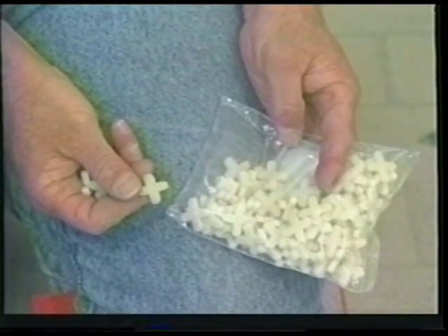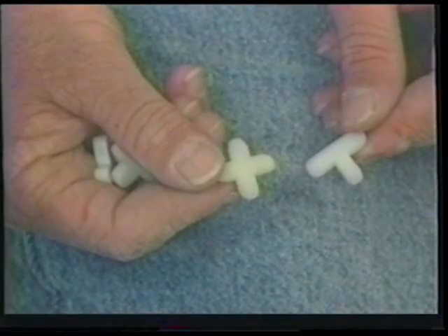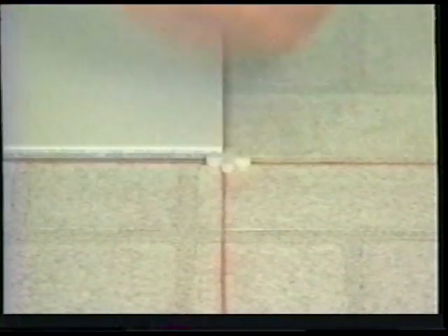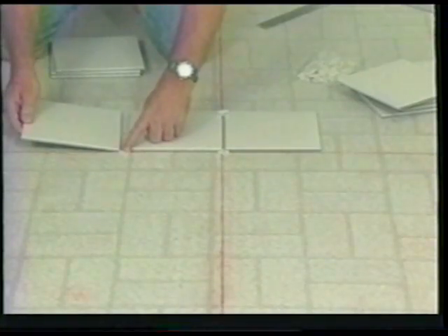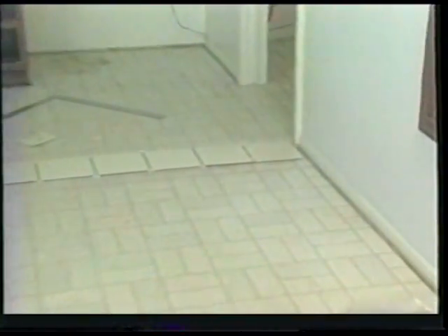Now we are ready to establish our layout. We will be spacing the eight-by-eight tiles with plastic cross spacers, which come in various sizes and shapes. The T-spacers on the right are used for rectangular tiles. Start placing your tiles along this line — the first tile will butt up against the center corner. Add your first spacer and place in the next tile, continuing along this line until you come to the side walls of the room. As you can see, the layout leaves us with a small sliver cut in front of the cabinets.